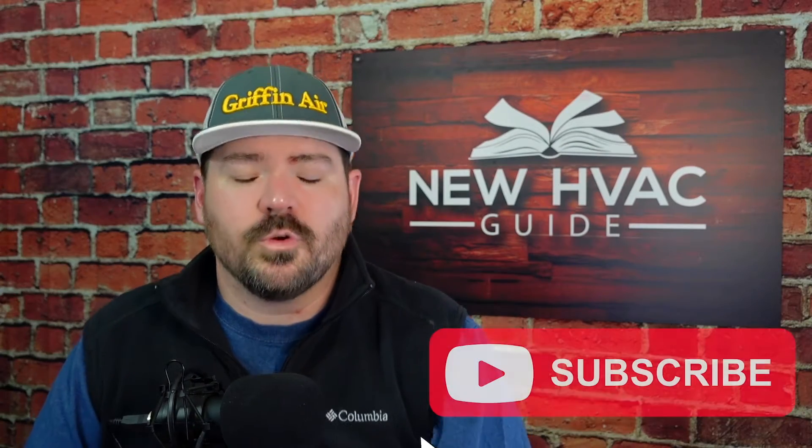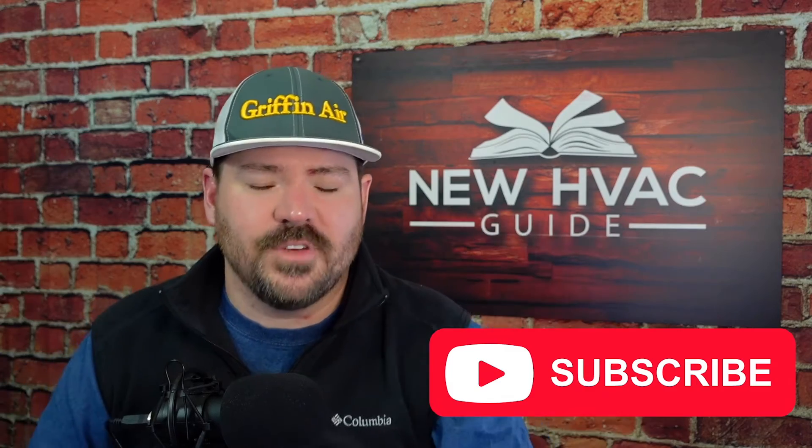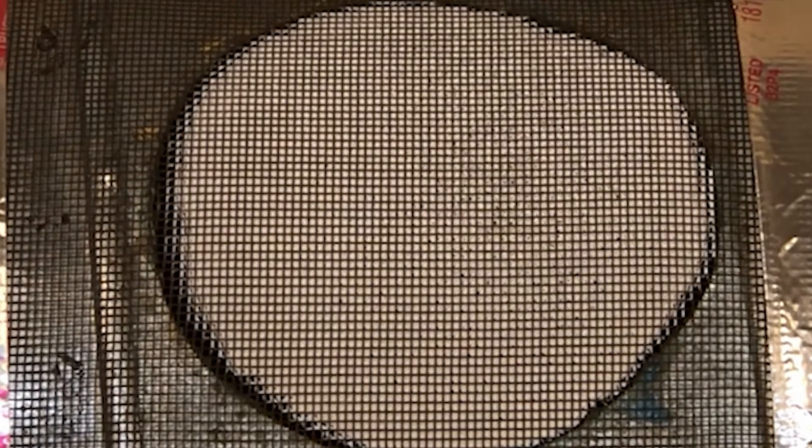In this video I want to talk about some things that a lot of folks don't consider when they're reusing their ductwork. I think the last thing we're going to talk about in this video may surprise you — it's a solution for sealing old and new ductwork a lot better. But let's dive into it: reusing your ductwork, some things to think about.